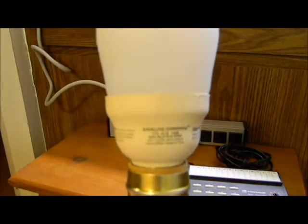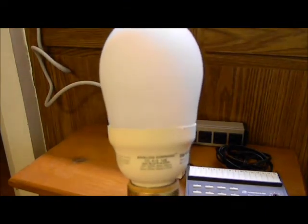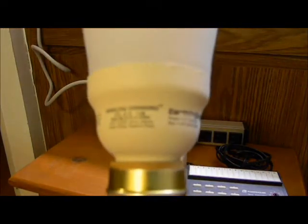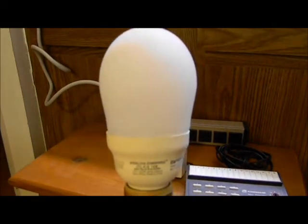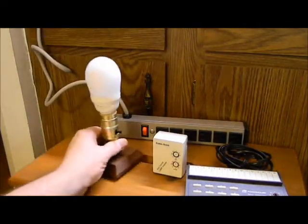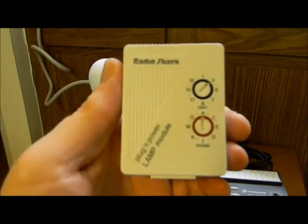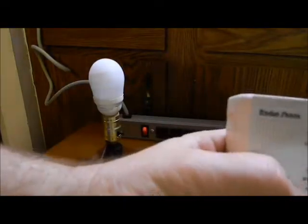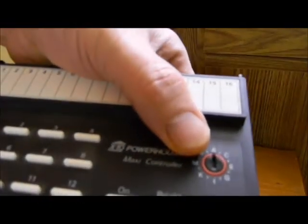Here is a compact fluorescent lighting video for the Lighting Gallery Network, where I'm using an Earthtronics dimmable CFL. Here is the dimming in action. I'm going to be using a Radio Shack X10-compatible plug-in lamp module. This has a house code setting on A, and it's got to match the A setting on the controller.